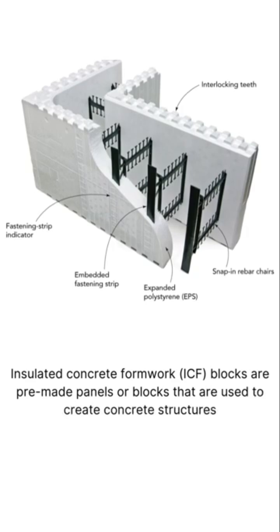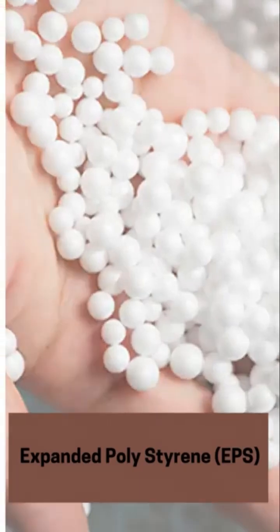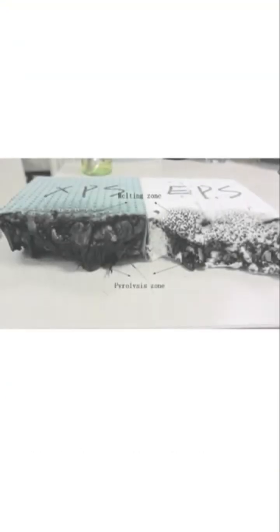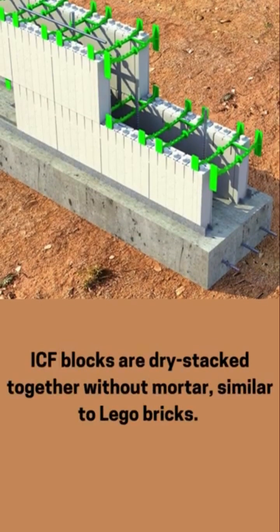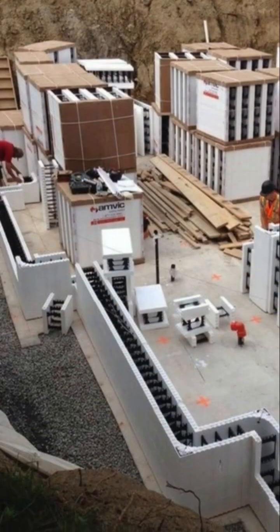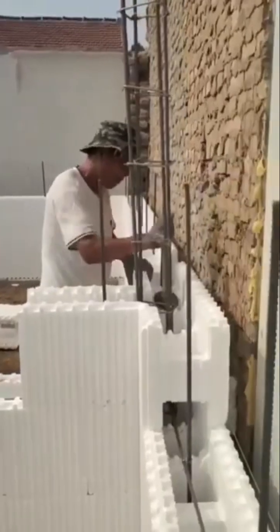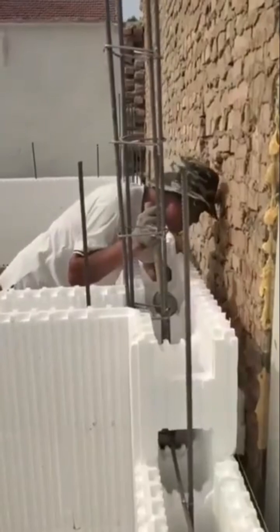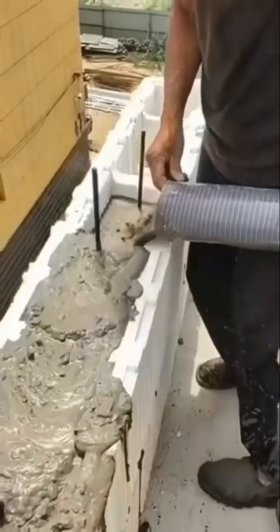ICF blocks are made from insulating materials like expanded polystyrene or extruded polystyrene. During installation, they are dry stacked together without mortar, similar to Lego bricks. Steel rebar is placed inside the blocks before concrete is poured. The blocks remain in place after the concrete is poured, providing thermal insulation for the structure.